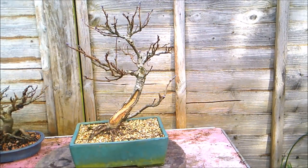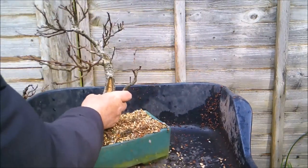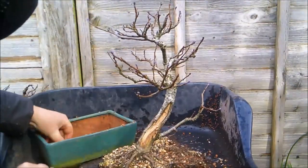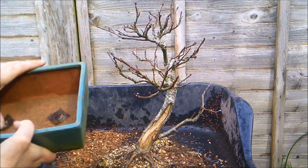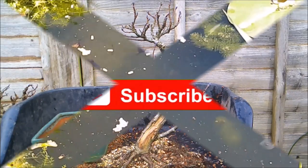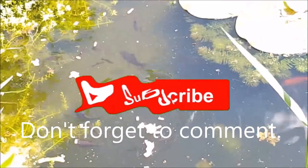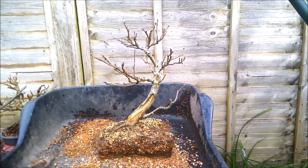First thing I want to do with this one is get it out of its pot and clean up the roots. I think it's caught on the drainage screens - yes it is. The pot needs a good clean, but the drainage screens have stayed in place which is always nice. So before I do anything else I'm going to get a cloth and some water and clean up that pot.